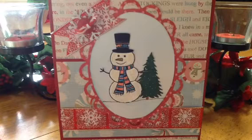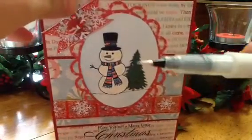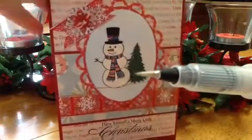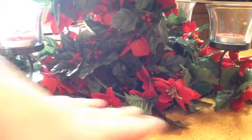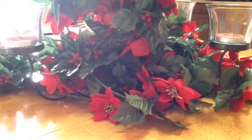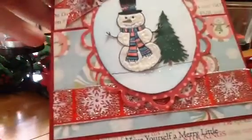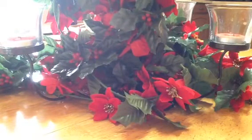You just kind of push the color out — here I'll show you what it looks like inside. See, it is so cool, I love it. You guys might want to try that out, it's really, really neat. I also put some stickles down below for the snow. So there's that card.